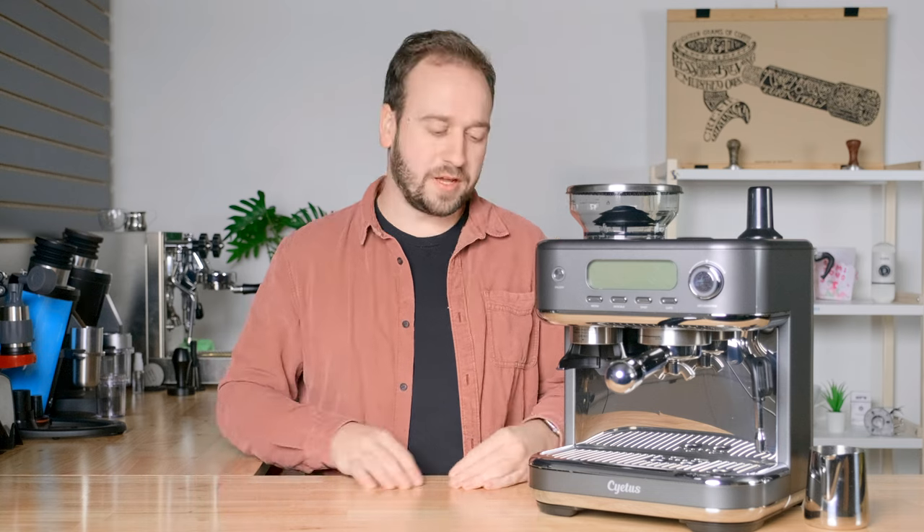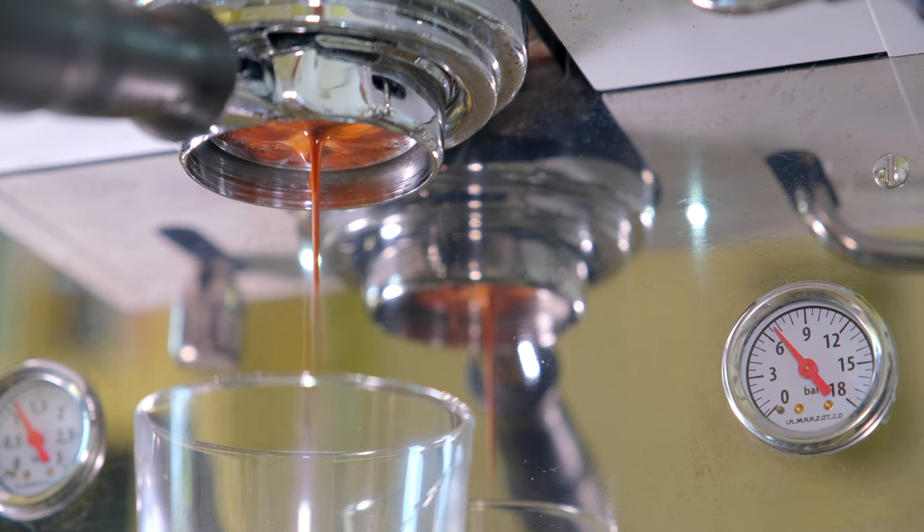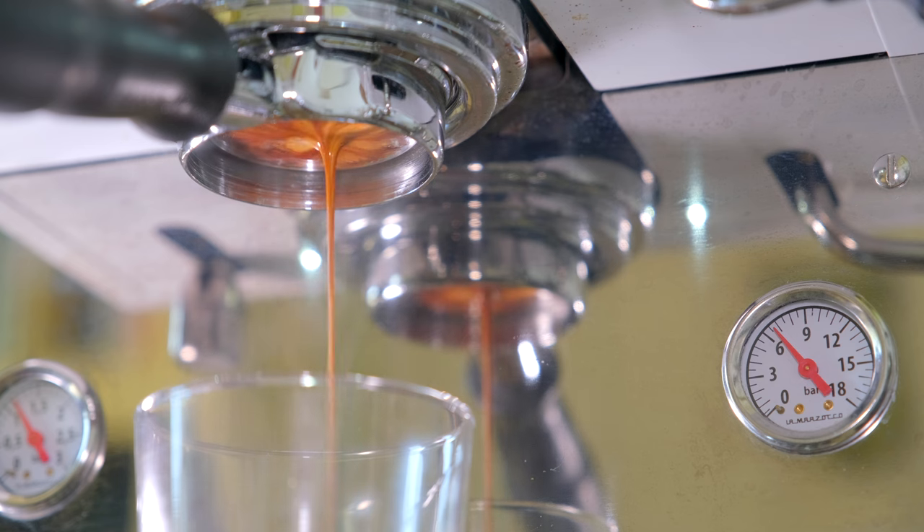Now, obviously, no espresso machine is going to be perfect. There are some sacrifices you have to make if you're not going to spend thousands and thousands of dollars on an espresso machine for your home. So I want to be completely transparent on some things that we don't necessarily love about the Saeedis Cubic. The first being that I wish there was a way to see the brewing pressure. With other machines, you get a pressure gauge that you can watch to make sure you are getting nine bars of pressure when making espresso. That's really important because if you're going way over that, you can get bad results in the cup. You're kind of trusting the machine that it is providing the correct pressure, and that's just something I like to be able to see when I'm making espresso.